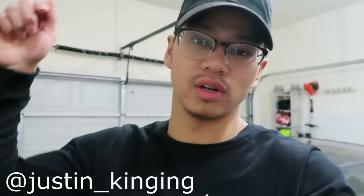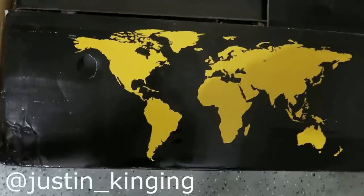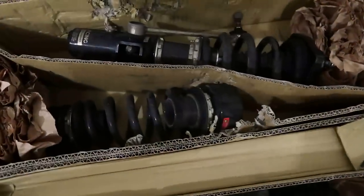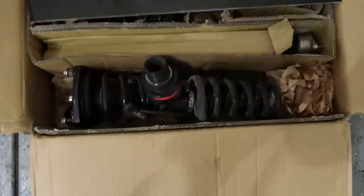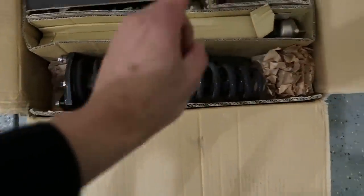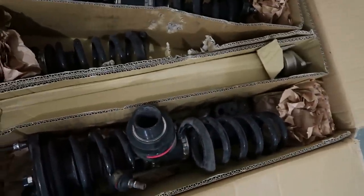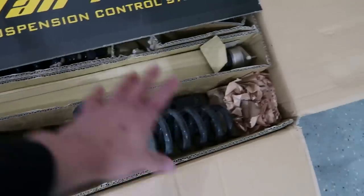I'm actually gonna be putting up my BC coilovers for sale. They're absolutely in good condition, nothing's wrong with them — they're a little dirty just because they've been in the box since I put the bags on. If you want to know the price, send me a DM on my Instagram. These fit 2008 to 2014 Mercedes-Benz all-wheel drive — I'm not sure if they'll work with rear-wheel drive vehicles.